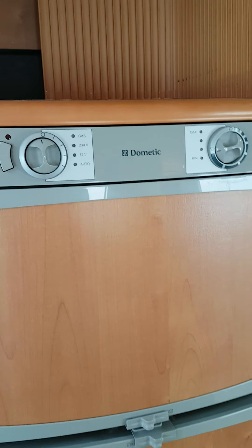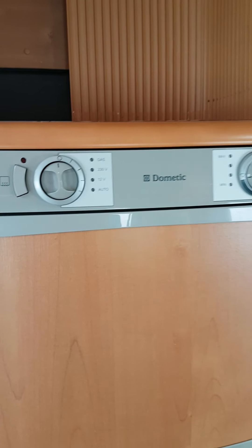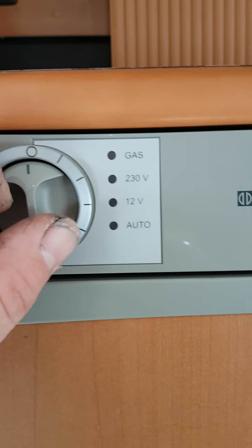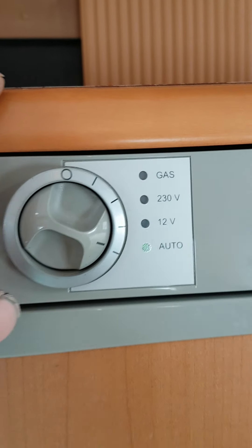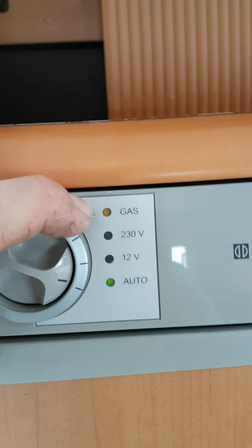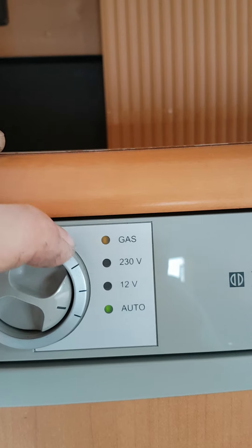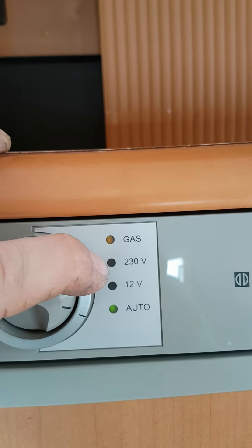Your fridge has four modes. The main supply for the fridge is gas, 230V, and 12V — but this fridge is also automatic. What that means is if you turn your fridge to automatic, it will pick up the biggest power supply available. So at the moment, as you can see, it is on gas, because I am not plugged into the mains. If I was plugged into the mains, the gas would cut out and the 230V would take over.